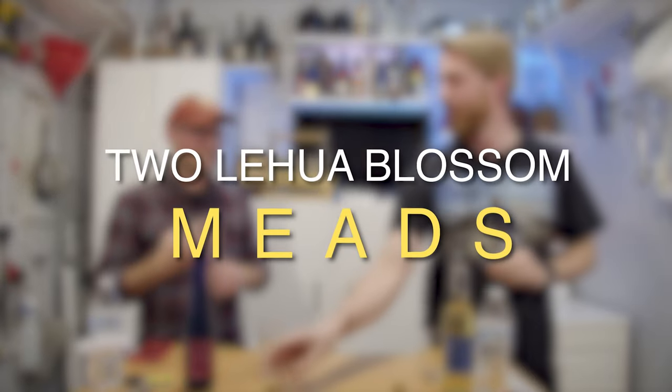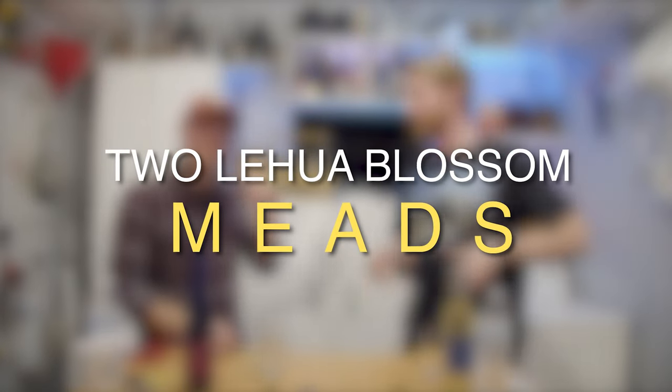Today I'm using Lehua Blossom Honey to make two really fun meads. We're making a traditional mead with it, and we're getting a little crazy — we're going to make a banana cream pie mead with that same honey. Let's get started.